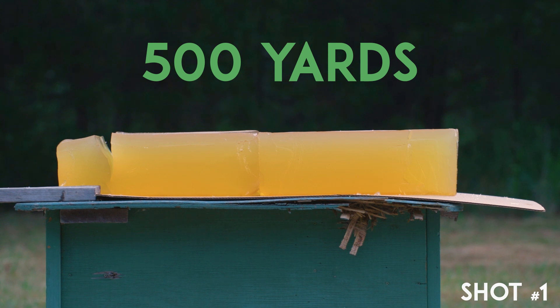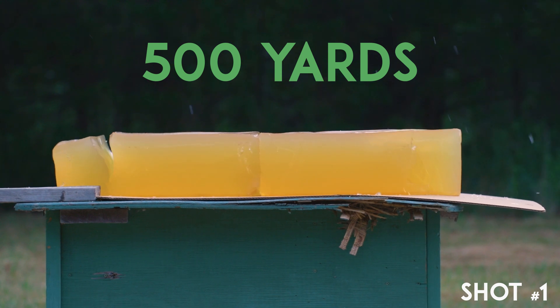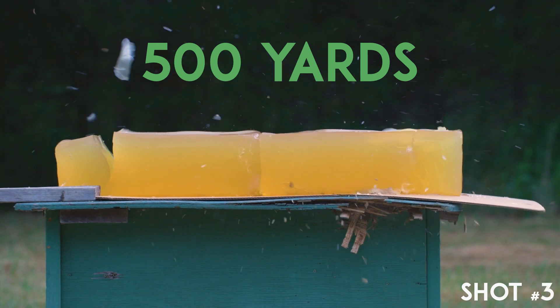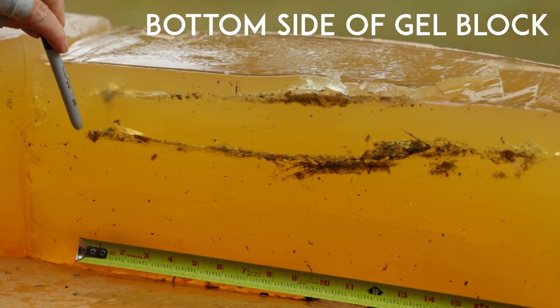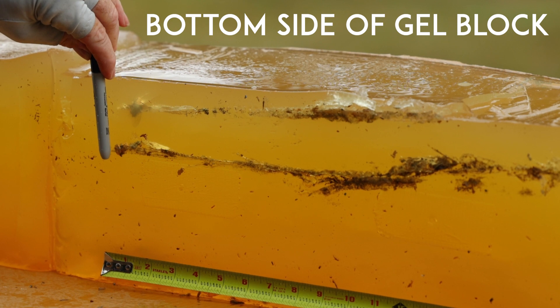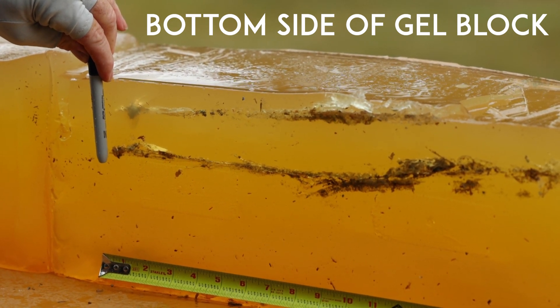Now we're going to back out to 500 yards and give it another try. At 500 yards, it shows a deflection. We're dealing with some adverse weather — thunderstorms and high winds. We fired three shots and hit it all three times. Two came in, and you can see both of them lined up at 19 and a quarter inches of penetration at 500 yards with a 130-grain 270 Winchester.